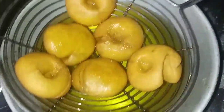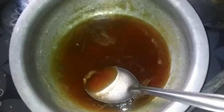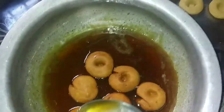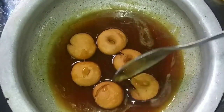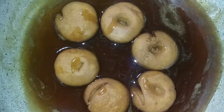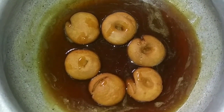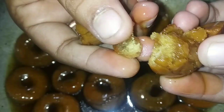Now we will raise the bellum syrup. We will raise the bellum syrup for 5-10 minutes. After this, we will make the bellum syrup. We will make the cracks very juicy. We will make it very juicy for half an hour.